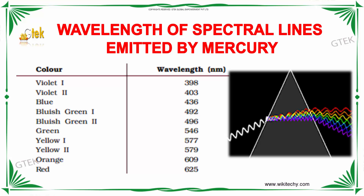Yellow one is 577 nanometers. Yellow two is 579 nanometers. Orange is 609 nanometers. And red is 625 nanometers. These are the values of the wavelengths emitted from the mercury source.